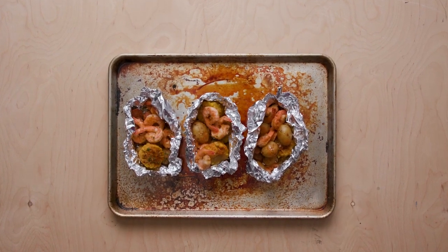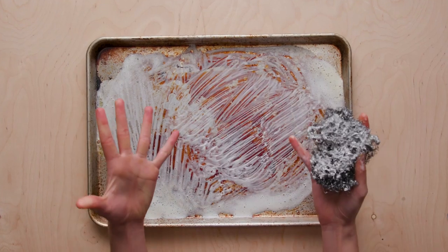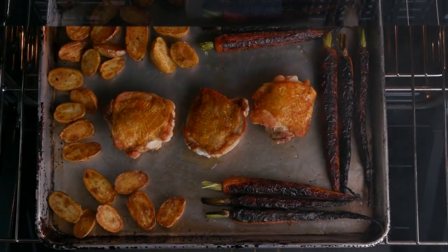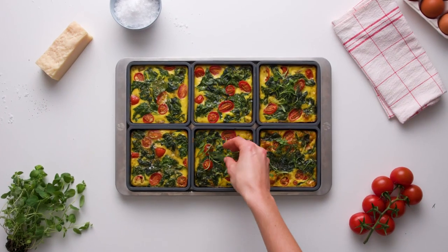There are lots of ways to cook on a sheet pan, but they're often wasteful or messy. And not everything takes the same amount of time to cook. We knew there had to be a better way. Introducing Cheat Sheets, a completely new approach to sheet pan cooking.